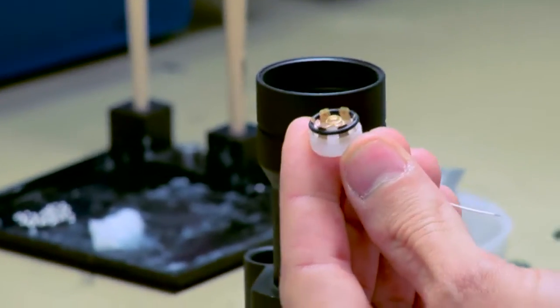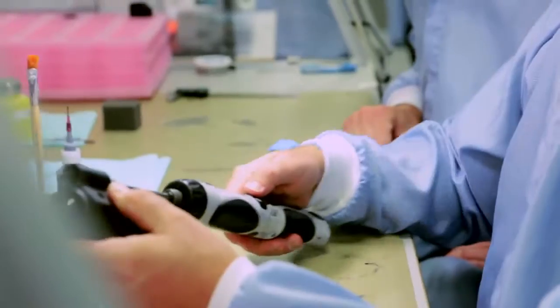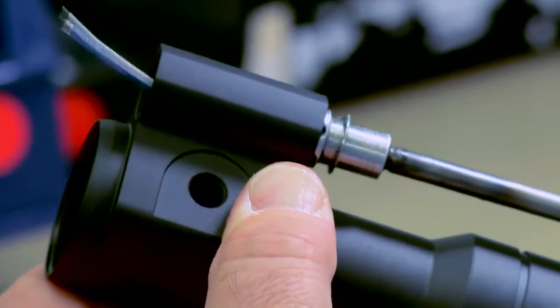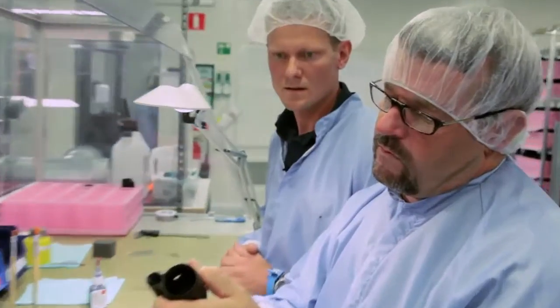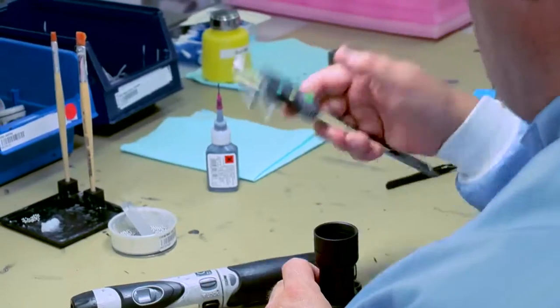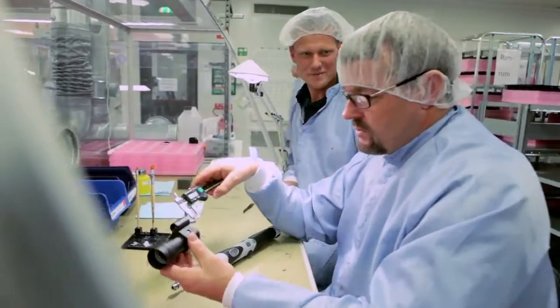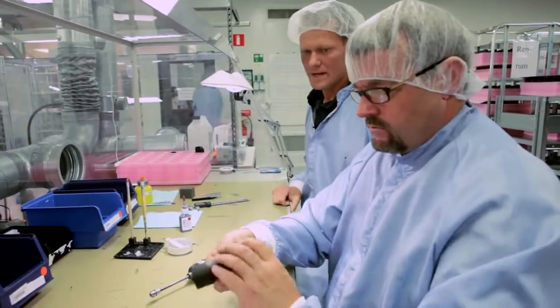The second thing on this station is the battery house. We have this tool here. We take the glue and put on Loctite 480, then tighten it. Now I check it with the micrometer — right there. 200 is away from it, spot on. So this is ready for the next step.